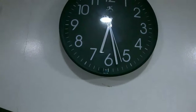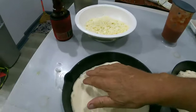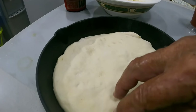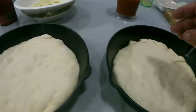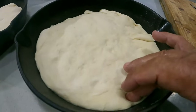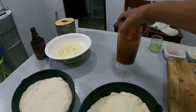All right guys, it's nearly 6:30 now - have a look at this, look how much they've risen! Look at this. I like to keep them like that so it's nice and spongy. Put it on nice and gentle - how's that? It's a good recipe, guys. Look at it.